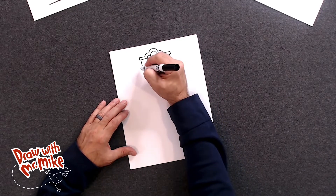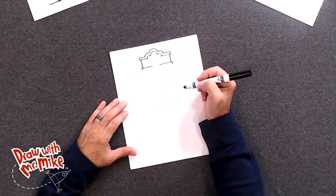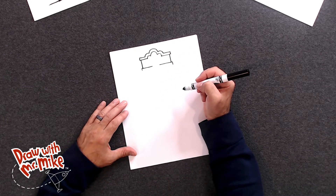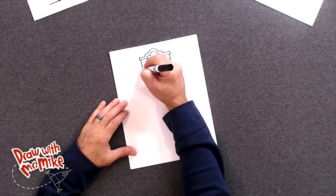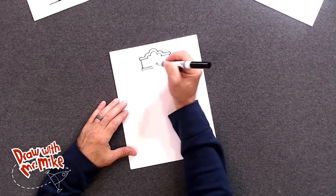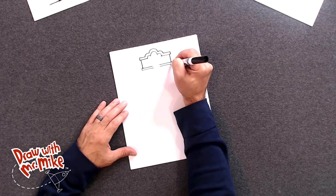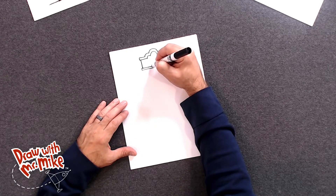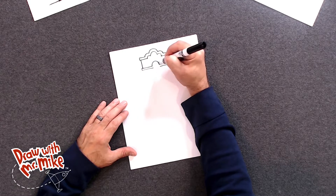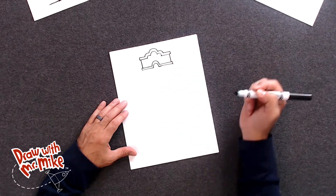Next, we're going to do a line down, and another line down on this side. And then we're going to bring this in like this, and then do the same thing here — start here and come over. Now we're going to have an arc that goes like this, and then another arc that does the same thing down here. If there's a gap, you can just join that gap to the line.